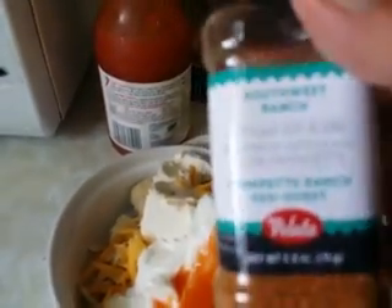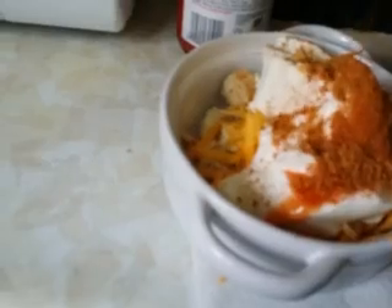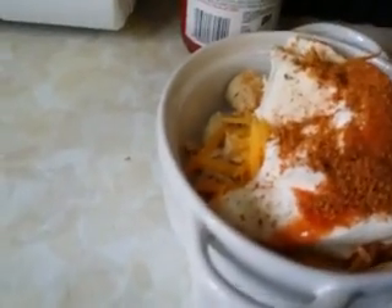Now here's the little part that gives it some extra zing — a little bit of hot sauce, not too much. You don't want to burn your mouth off; it just tastes good. Now we add the Southwest ranch seasoning. Sorry about the focus — sprinkle it in there, maybe a teaspoon to a teaspoon and a half.